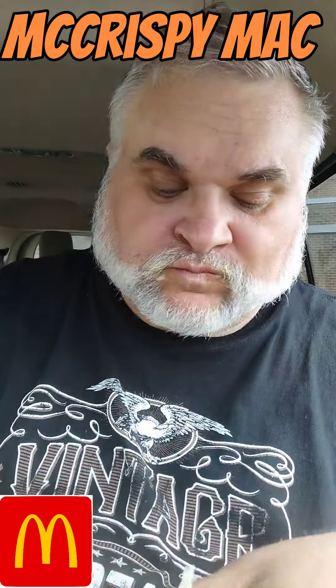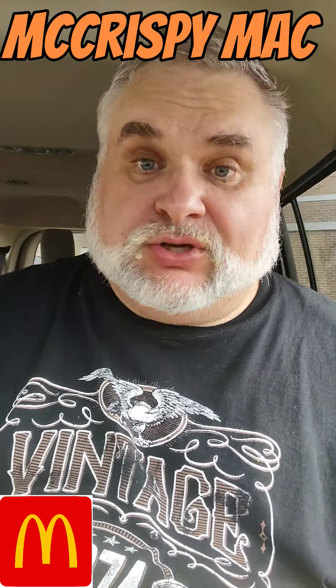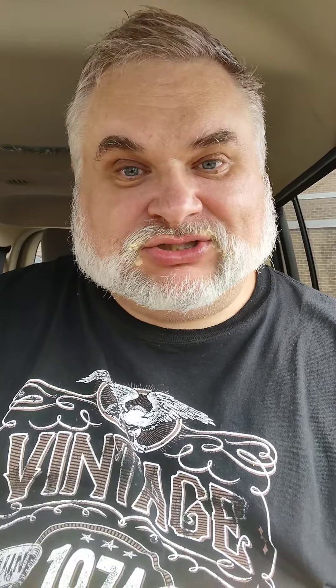It was a mess, but it was the beauty of a mess, you know what I'm saying? So if you like this review, guys, go check out the last time I did a Chicken Big Mac — like we were talking about. That was a fun excursion. Click on that video down here, check out that Chicken Big Mac, and go try one of these bad boys for yourself. That's a lot of chicken right there. Yum, my goodness.